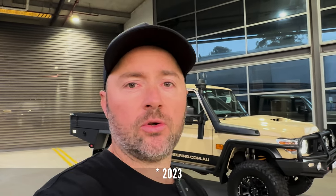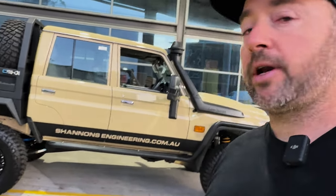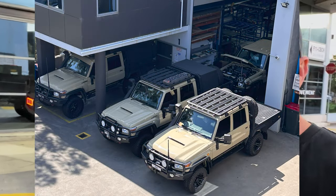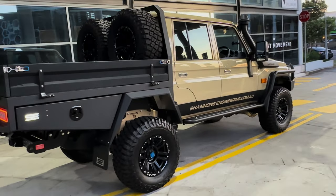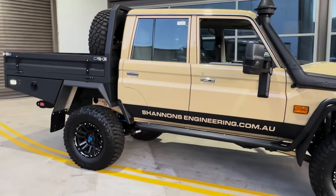G'day guys, welcome back to another Shannon's Engineering walk around video. I'm Shannon and today I'm going to show you around this brand new 2022 dual cab Land Cruiser. This one is by far our most popular setup — colour, suspension, interior, everything about this car. It appeals to everybody and by far it's been our most popular setup. Everybody is wanting this style and we actually have probably five of these at the workshop right now, all the same colour and everything. Pretty much identical and as you can see, bloody beautiful. It's just been ceramic coated too, so it's extremely shiny.